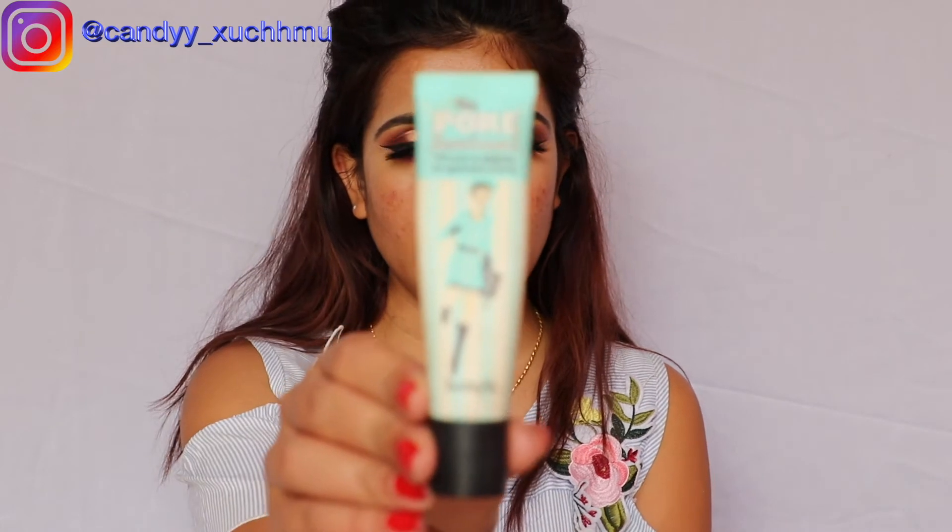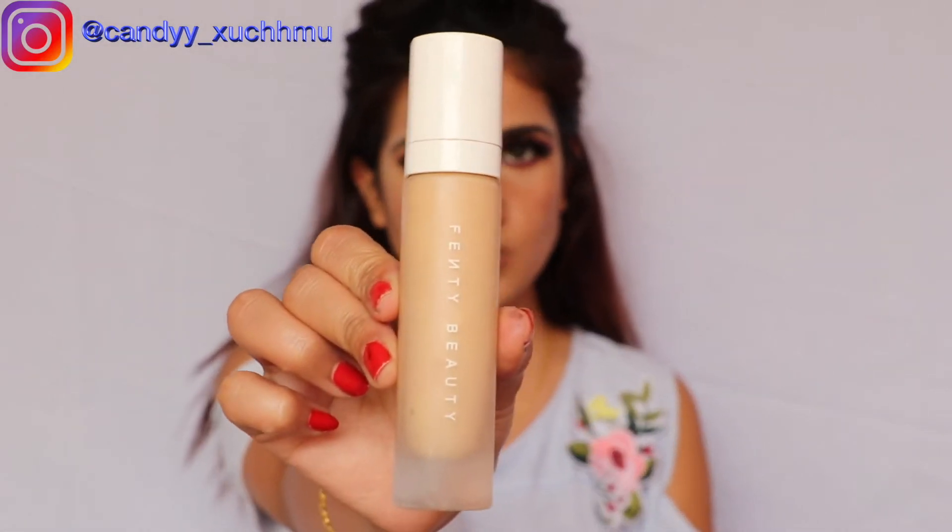Guys, eyes are almost done. Now I'm going to move on to my face. First I'm going to apply primer — for the primer I'm using the Porefessional primer from Benefit. And then foundation — for the foundation I'm using this from Fenty Beauty.